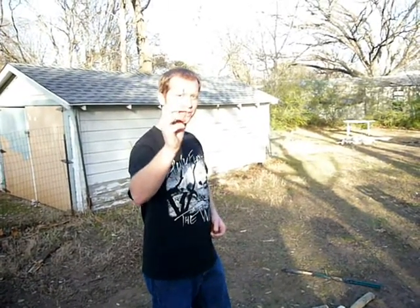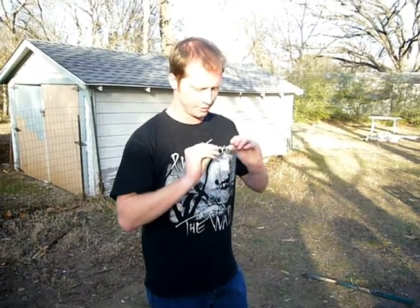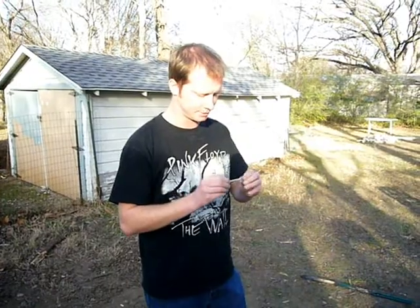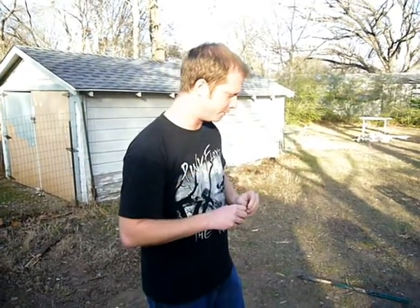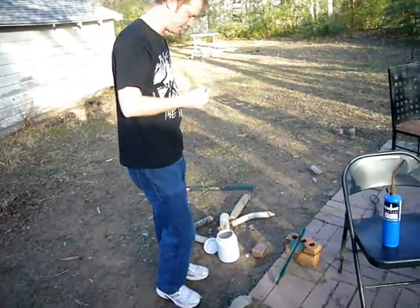We've got the 0.03 magnesium ribbon here. Through previous experimentation, we found that it doesn't work well enough in a single strip — it looks like it may be kind of oiled or oxidized or something. So we bent it over double, and we've got our little thermite channel down here that we're going to be putting this into.